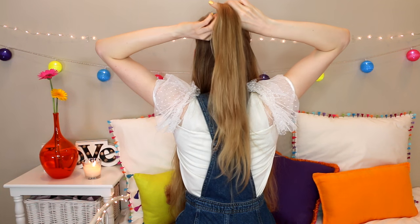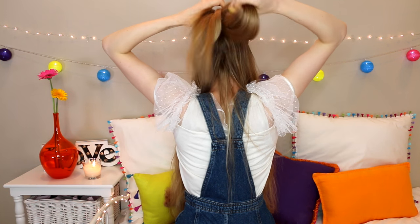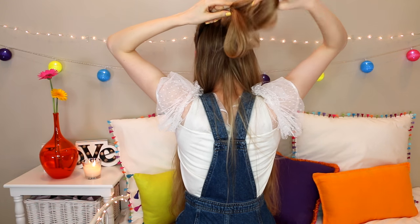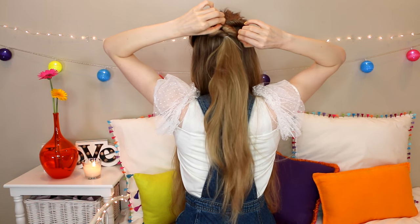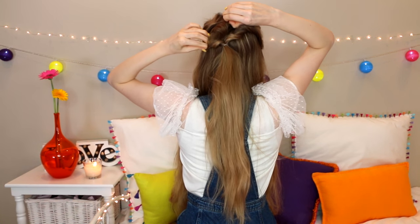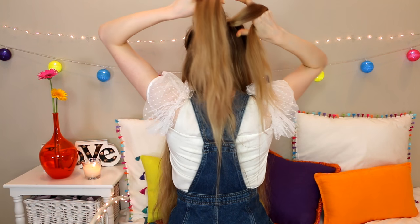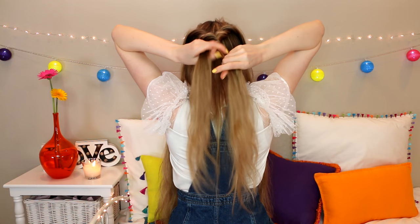Take the ponytail and flip it up and over and down so that it kind of makes a loop, and do that twice. I like to pull out some hair to make it look a bit thicker and looser. Now take that middle section of hair, separate it into three pieces, and just do a normal braid all the way down.